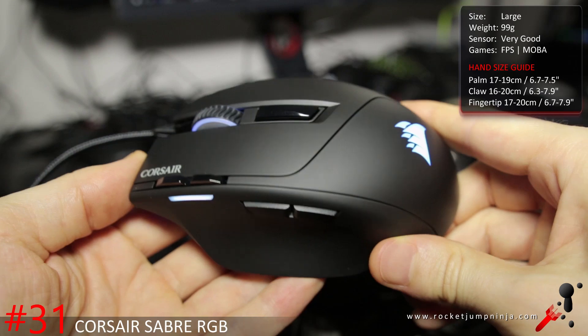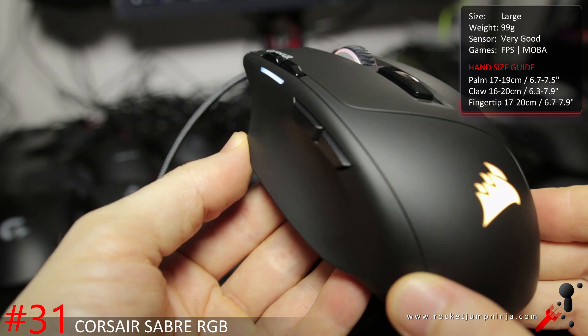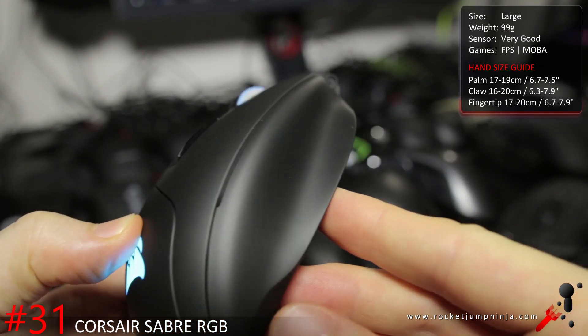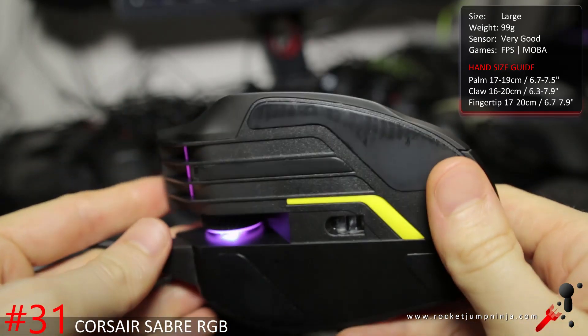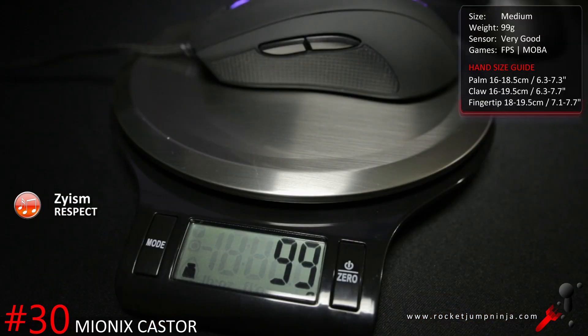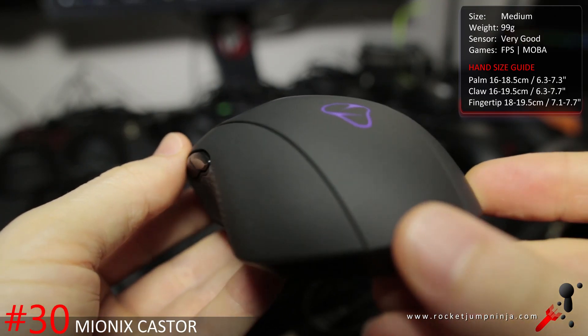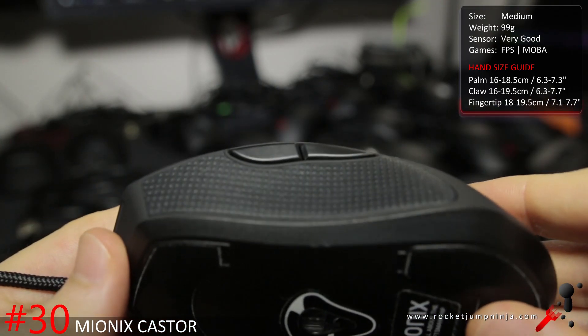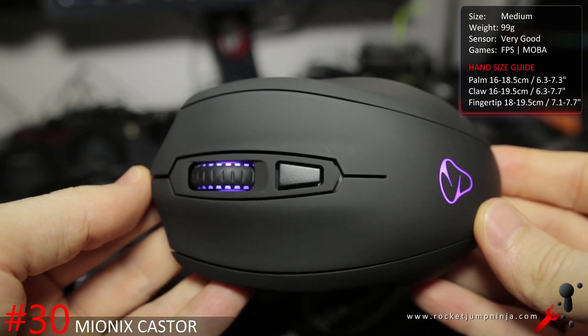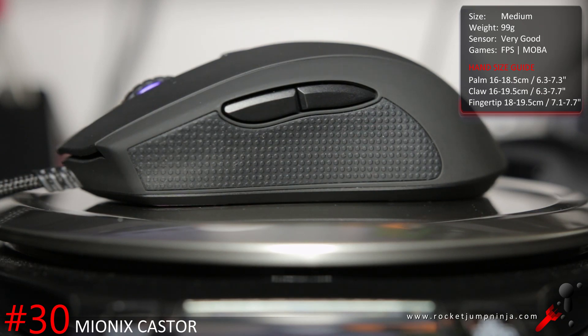The Corsair Sabre is a bit of a niche mouse, but it's relatively light at 99 grams, has good buttons, good materials, and a 3988 sensor. The shape is what makes it niche — not everyone likes wings, but if you like to have your fingers and thumb off the pad, this is probably the mouse for you. The Mionix Castor received a lot of hype: nice materials, decent buttons, 99 grams, 3310 sensor — everything is pretty good. My issue with it is the shape. It kind of forces you to place your fingers in a certain way and the left side has too great a ledge. It never felt right for me, but there are people who swear by it, so if you think it can suit you shape-wise and don't mind the price, it's good.